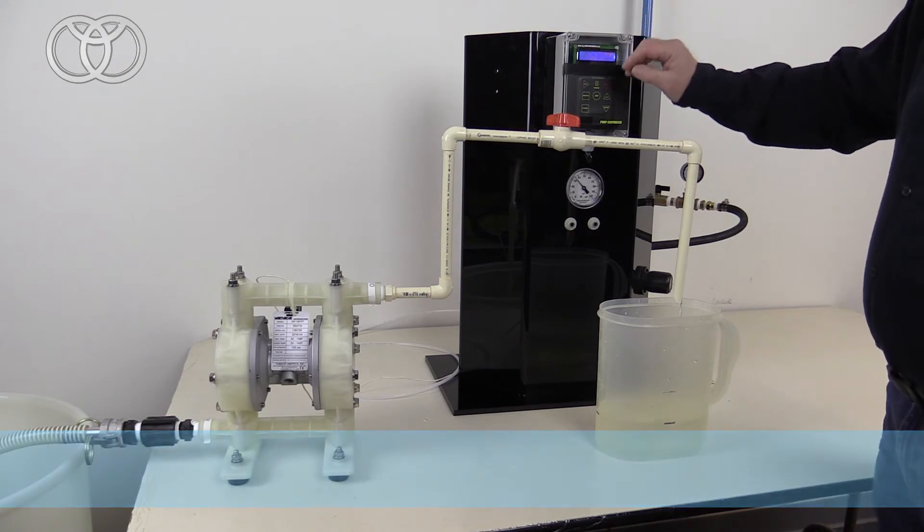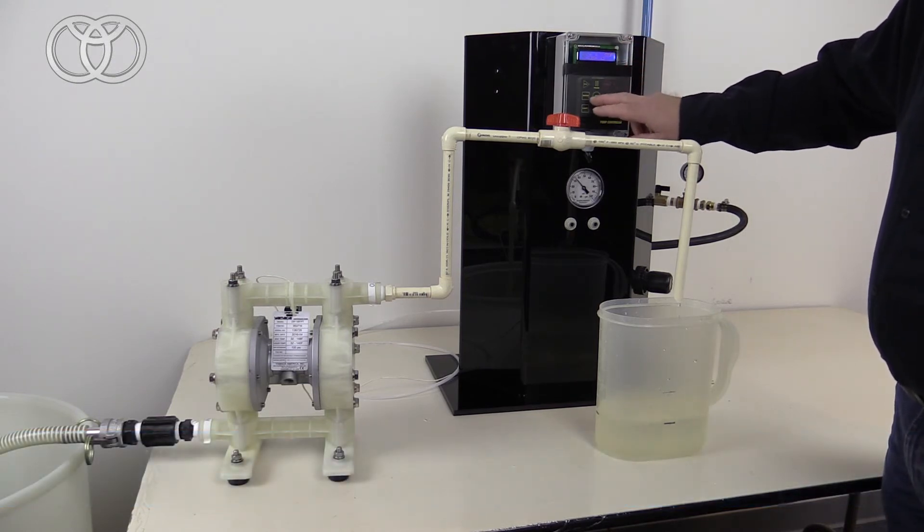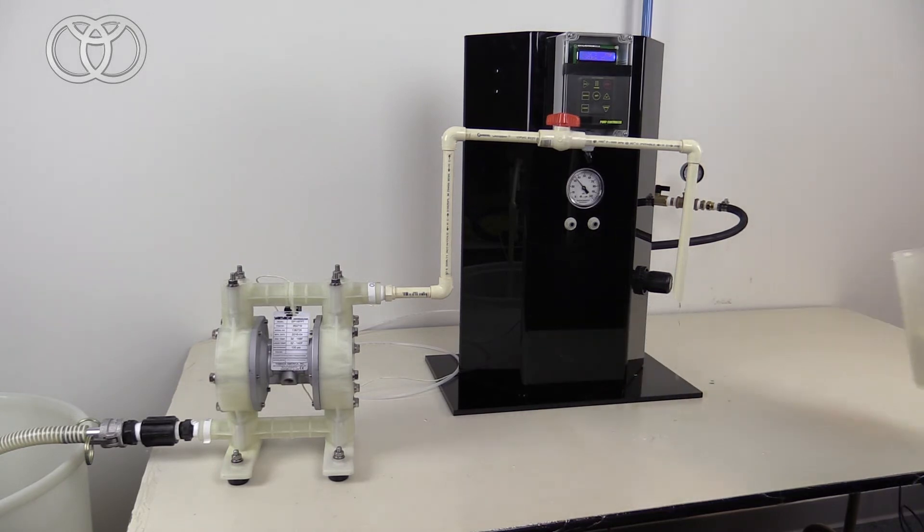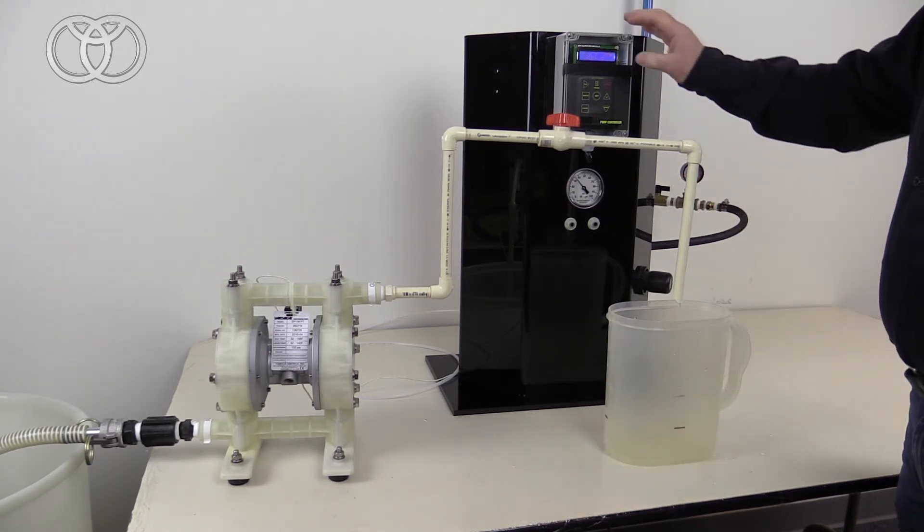All we have to do to change the shot size is go to our next batch. Now it's on batch two, and you'll see the shot has changed.